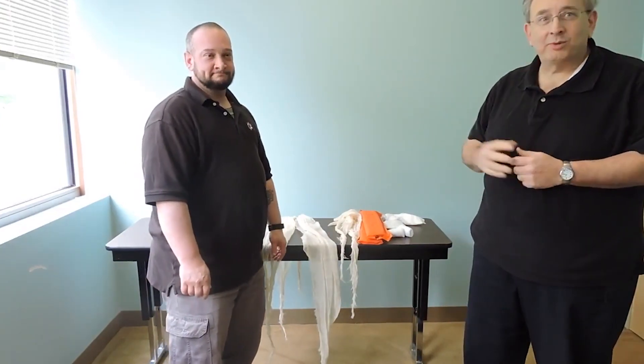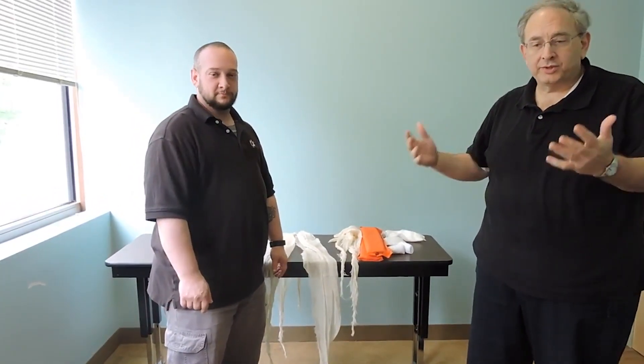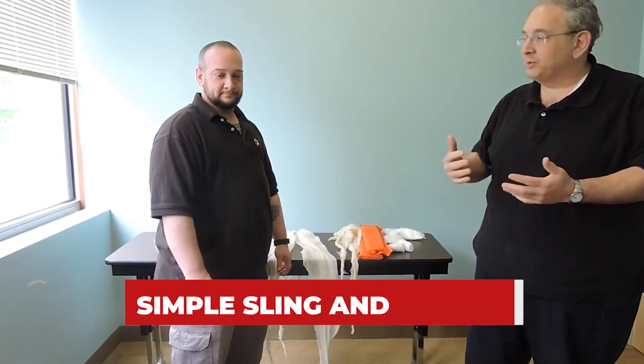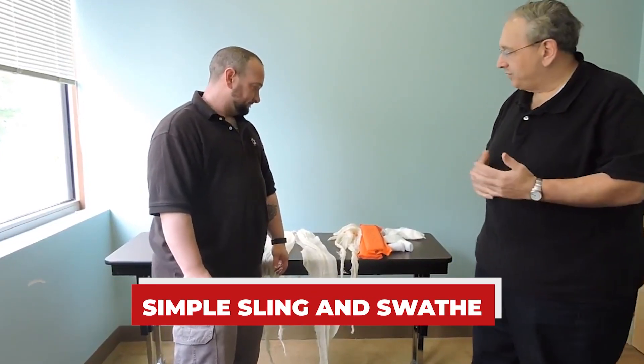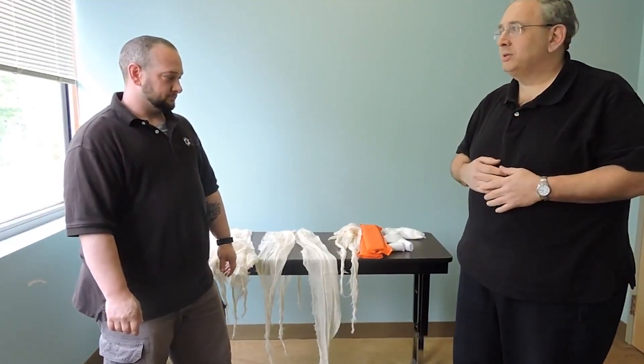Hi, my name is Maiketa Remanens. This is Joe Murphy. Joe's the BLS instructor and we're going to show you how to do a simple sling and swath. This is for upper extremity injuries. This can be used for a scapula dislocation.